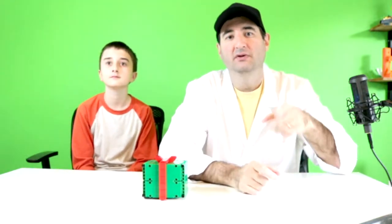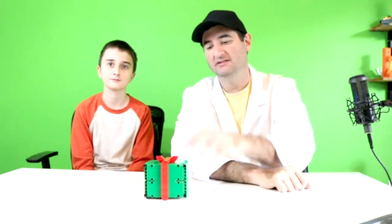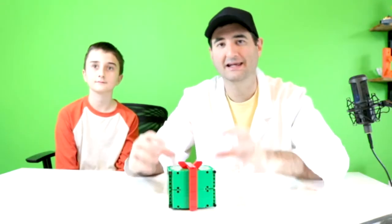Welcome back everybody to MakeShareDaily, where you go to get your daily builds. Today we're going to talk about Christmas — and what do we have today? We have a Technic present that my son built, and it is really cool. Today we're talking about a kinetic sculpture.